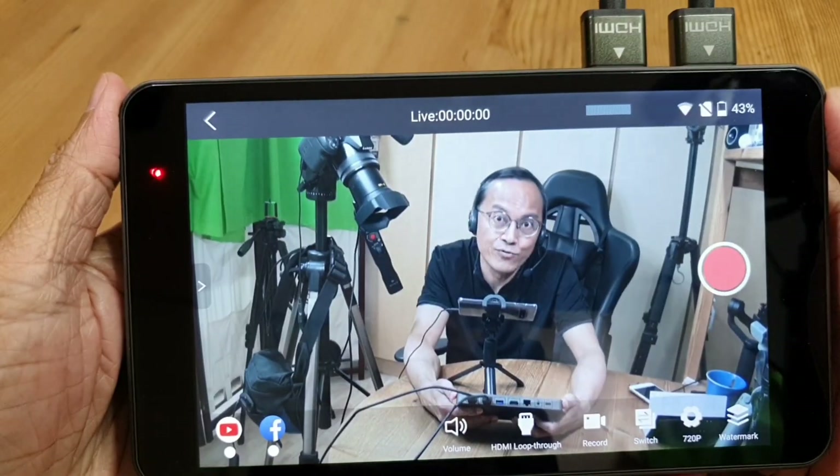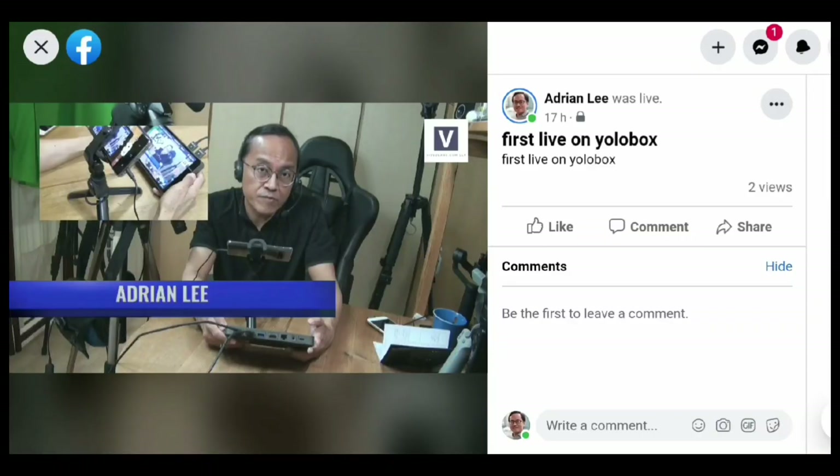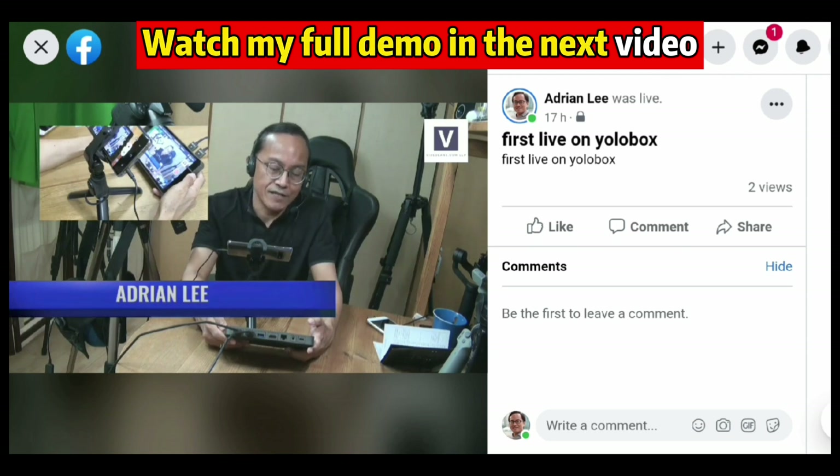Now the final test for today — let's stream to YouTube and Facebook simultaneously. Broadcast! We don't need a computer anymore, or even other gear. This tiny device is the stream encoder, the multicam switcher, the monitor, as well as the recorder. We just need to bring along our own cameras and microphones.